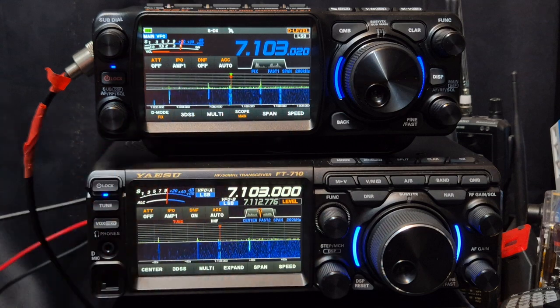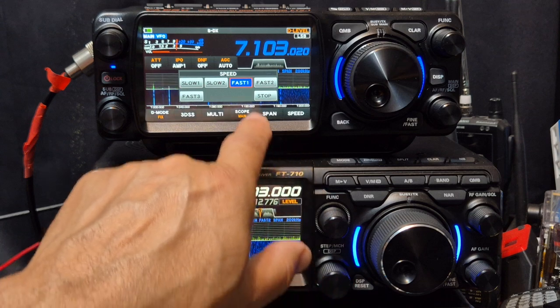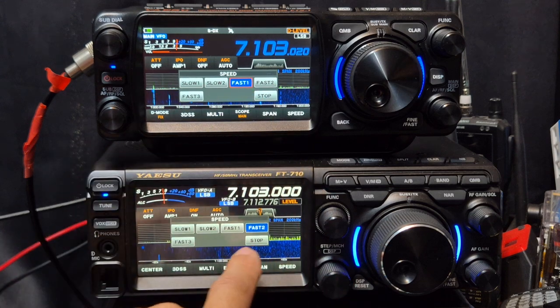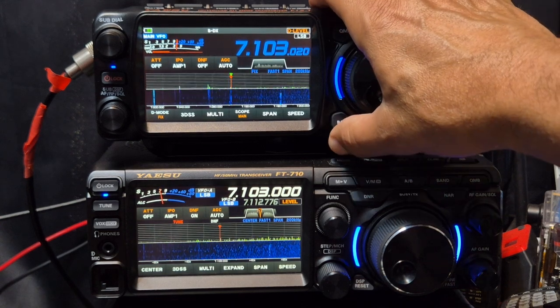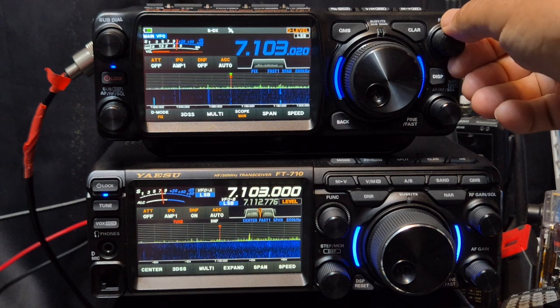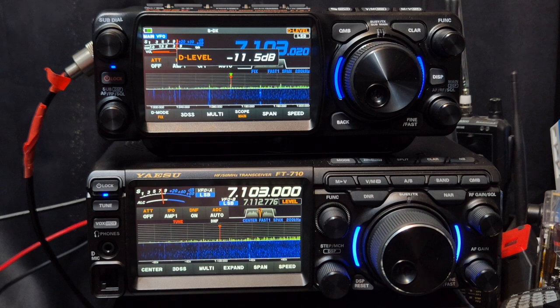Averaging is on, and what I'm physically seeing is the waterfall just seems a bit slower. Let's check the speed — we've got fast and fast one. They're both on fast one. We've got averaging on now and there's a weak station talking there.